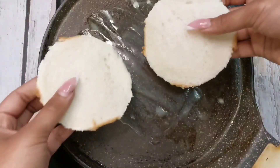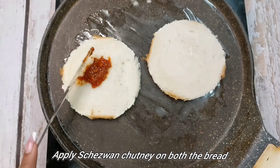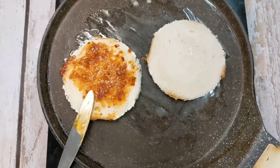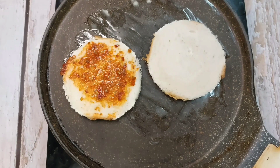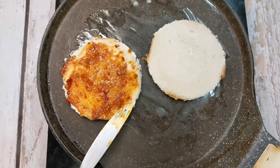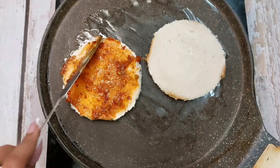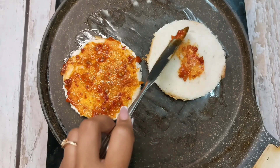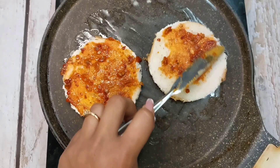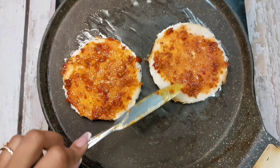Then we will add the base. After keeping the base, I will add some chutney. If you want, you can alternate it with pizza sauce, mayonnaise, butter, or cheese slices — you can add whatever you like. If you have green chutney, you can also use that. Then we will spread evenly. We need to add a layer on it so that our disk holds together, because without sauce the top layer can separate. Look, we have spread it well.